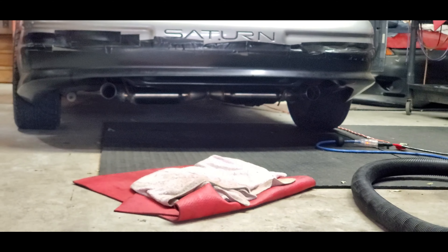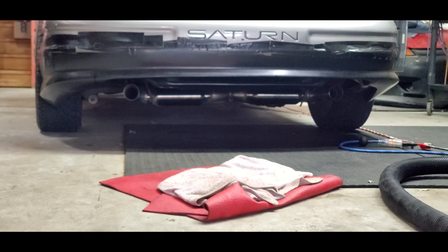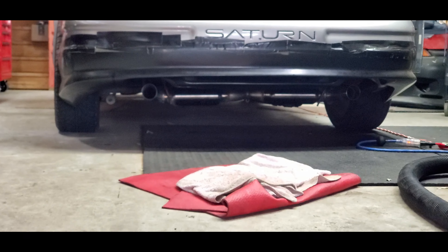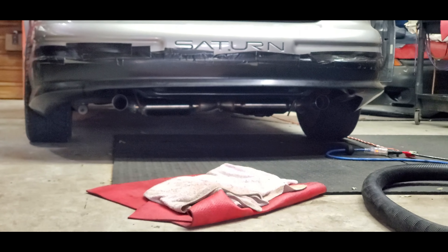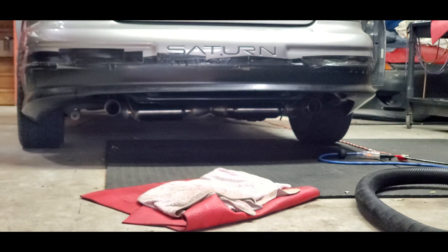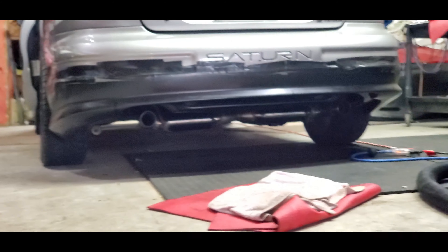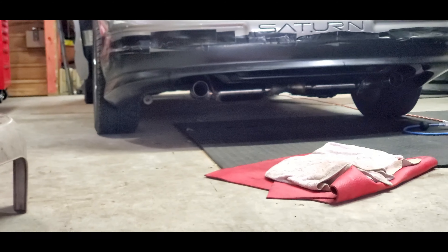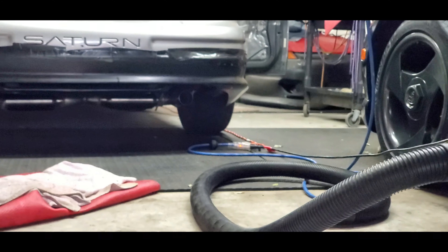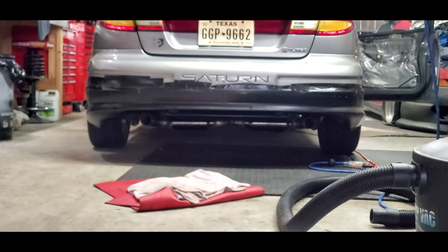I've got one more thing — I need to put a bung on the front for the rear O2 sensor. I'm using a fowler there because I am running a cat converter, but I'm putting that fowler in case the cat ever fails so I'll be able to pass inspection. Anyway, the tips will be coming out evenly placed — you can't really see them right now, but once the tips are on it'll be visible.